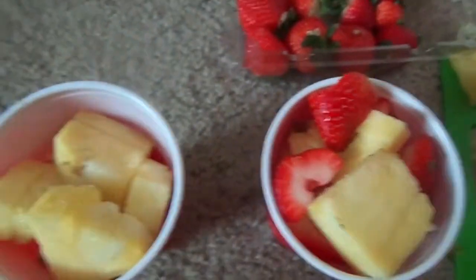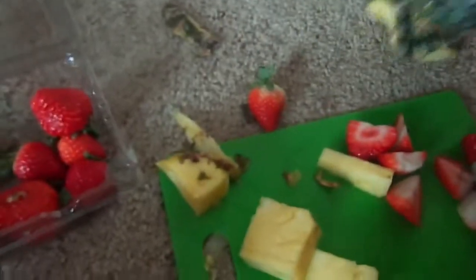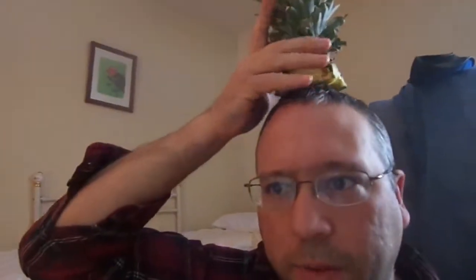Shout out to Skinny Girl ASMR. Give me a holler, let me know how you're doing. It ain't as bad as it looks, and pineapples aren't as bad as it seems.